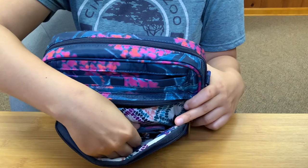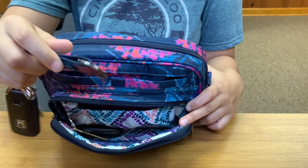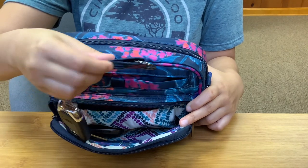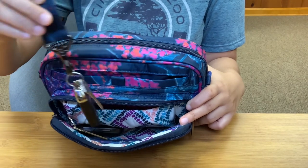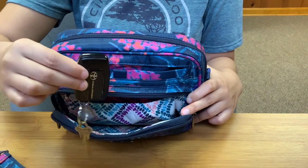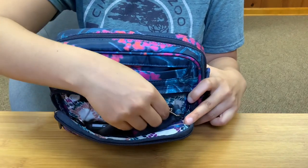In this bottom part of the main compartment, I do have my keys. There is the Hydrangea Navy key fob — I love it. It's so soft and it's really easy to keep track of the keys with that on there. And then I have my partner's set of keys also at the bottom. So those both tuck perfectly away at the bottom of the bag.